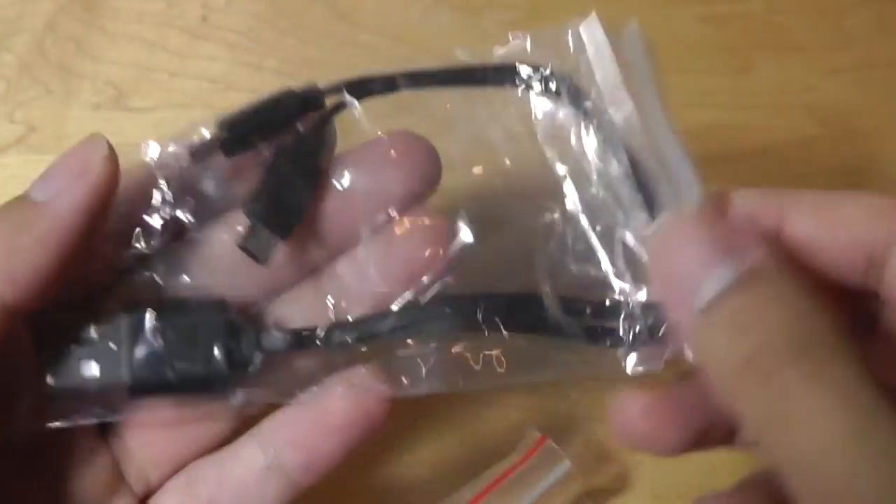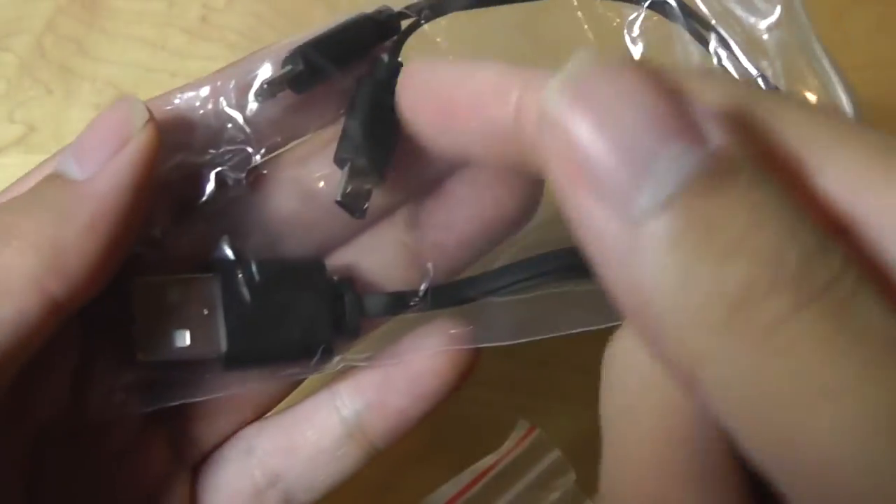The packaging here is pretty simple. Inside there's access to the aforementioned micro USB charging cable. You can see there are two arms — one to charge each earbud — and then there are also some spare silicone tips to get a more comfortable fit.